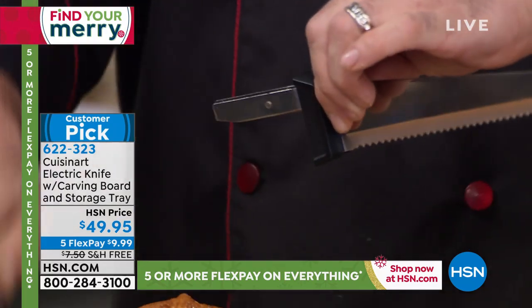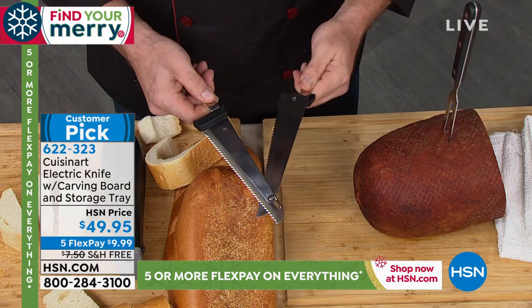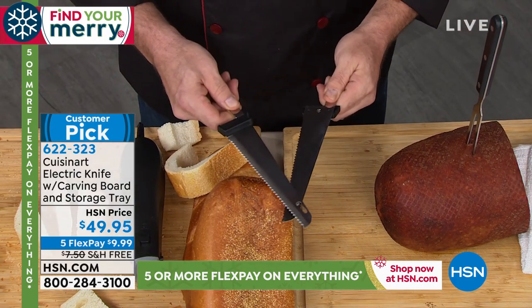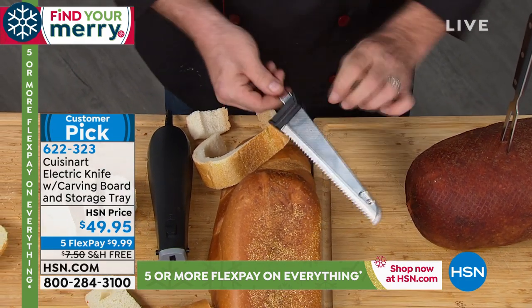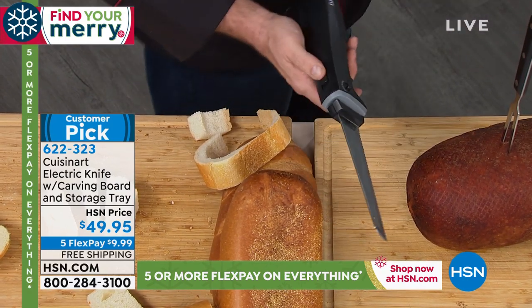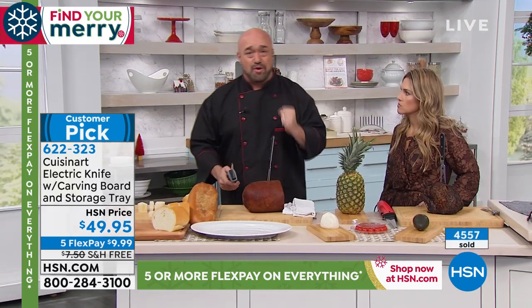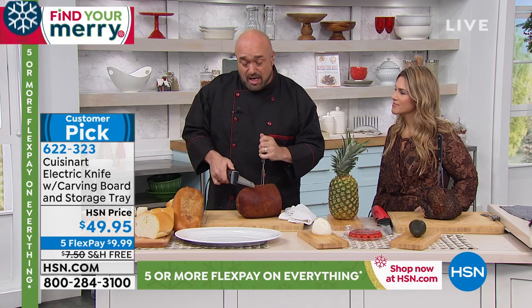There's a blade release on each side which allows the blades to pop out for super easy cleaning. They come right apart and go in the dishwasher — or just wipe them off in the sink. Then put them back together and slide them right into place. Simple to use, simple to maintain, with a 130-watt motor.